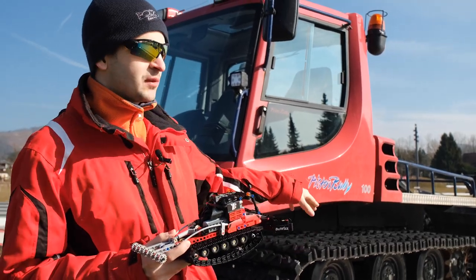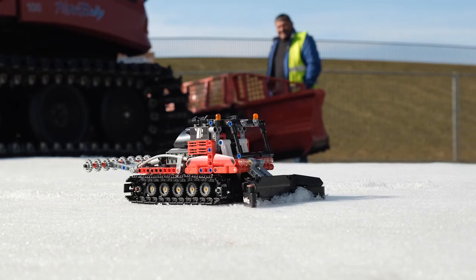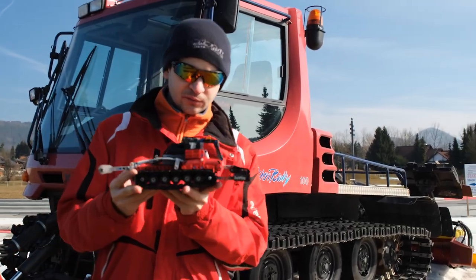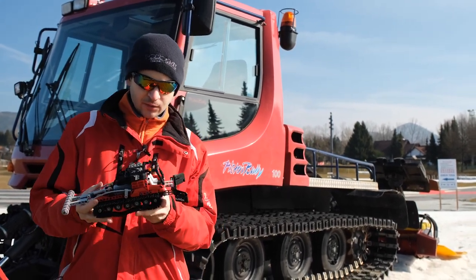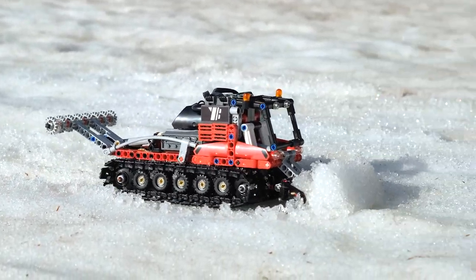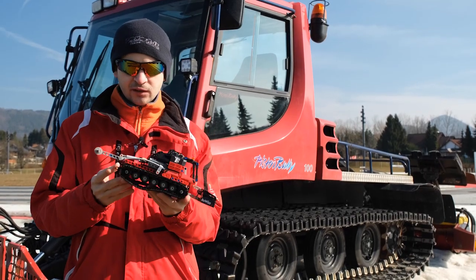We have two different types of snow here — one is softer at the start and then it gets harder. We figured out that this groomer works better on softer snow because it is able to push it away and leave grooves in the back. Of course, when pushing the snow we have to be careful how deep we set the blade — if we go too deep it will get stuck. Other than that, it works really great.